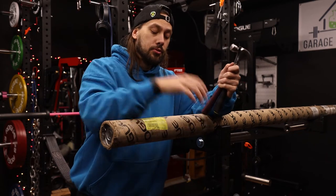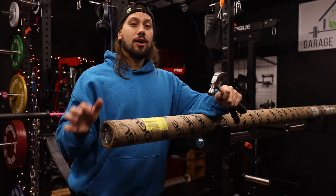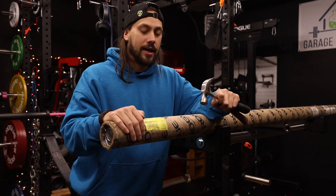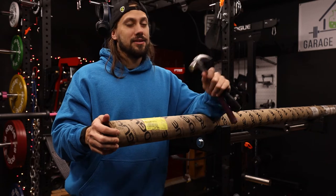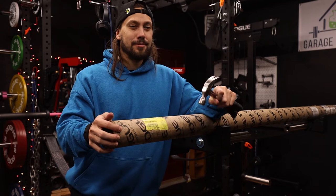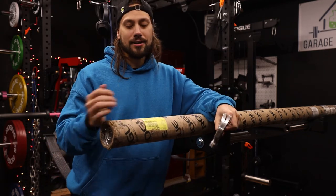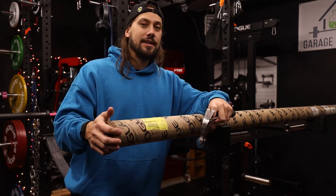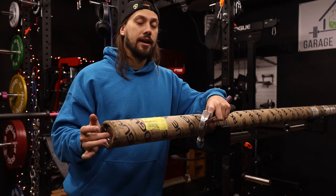Once you have your tools and your bar ready to go, we're going to inspect each end of the tube to figure out which side has the least amount of damage from shipping. If you've received a barbell in the past, you'll know that the ends of these tubes can get pretty beat up because UPS or whoever's handling the shipping is not necessarily the most careful with them. They tend to get tossed around, smashed and beat up, so the ends can get caved in, which can make it much harder to actually pull the bar out once you get the metal end caps off.